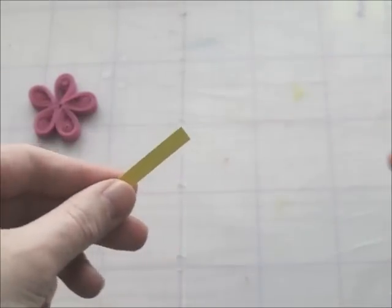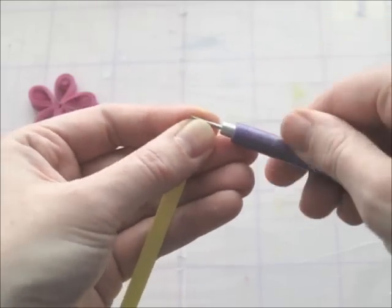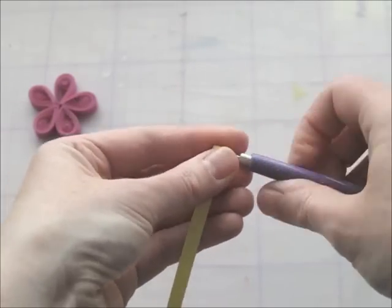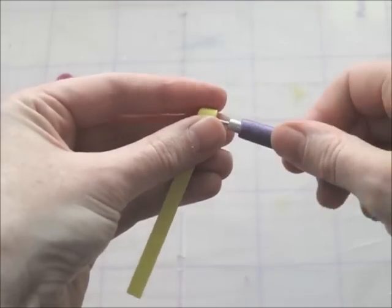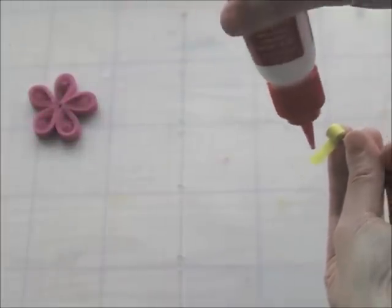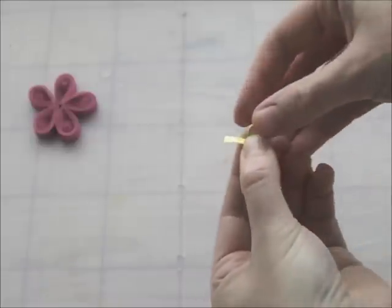So I'm just going to take a strip of yellow paper that I cut — again it's about 7mm — and I'm going to roll this into a tight coil. When you get to the end you just add a little glue, but you don't release the coil, you just keep it closed. And then take it off from the tool — can be a little hard to get off.